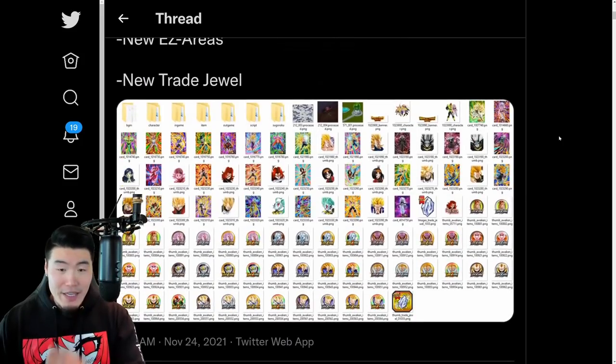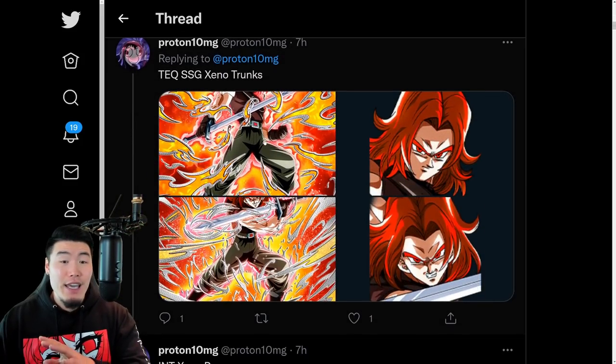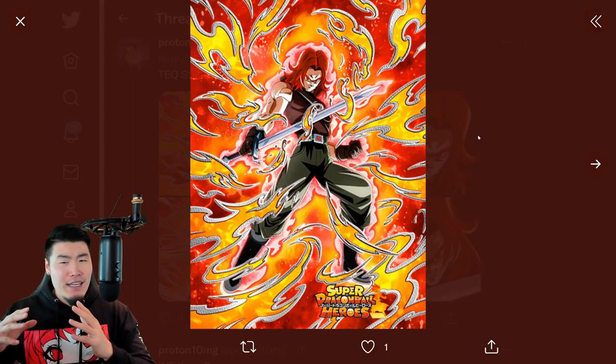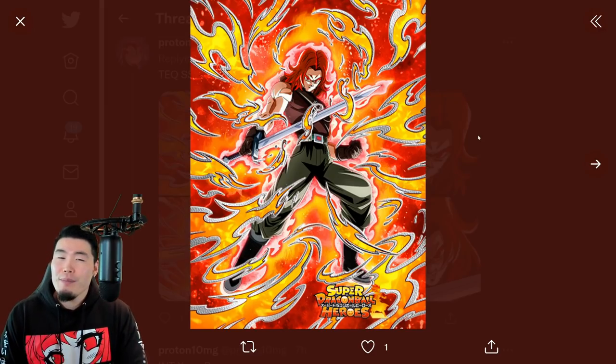Let's scroll down a bit here and get into these assets. So the first guy we have is the headliner for this year's Heroes Collab, and that would be the tech Super Saiyan God Xeno Trunks. As a form, God Trunks is not really my favorite.